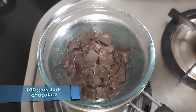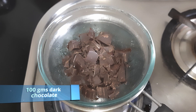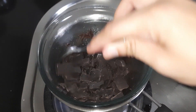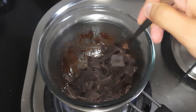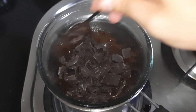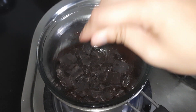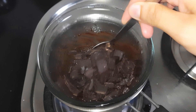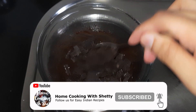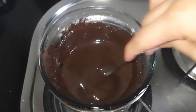Here I have melted 100 grams of dark chocolate. I have placed it with a double boiler method for melting. We will cut it in small pieces or grate it so that the melting process will go quickly. The chocolate is completely melted.